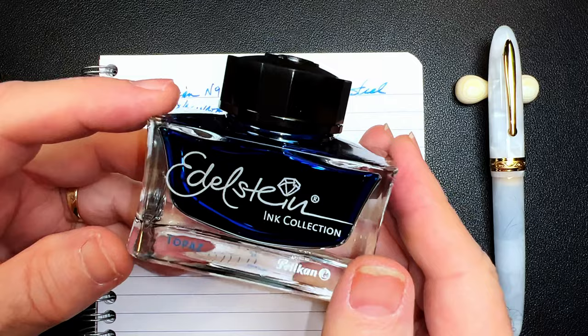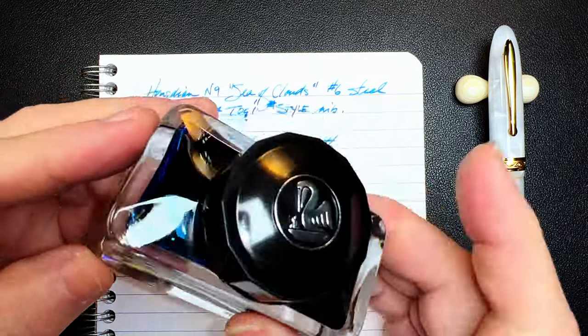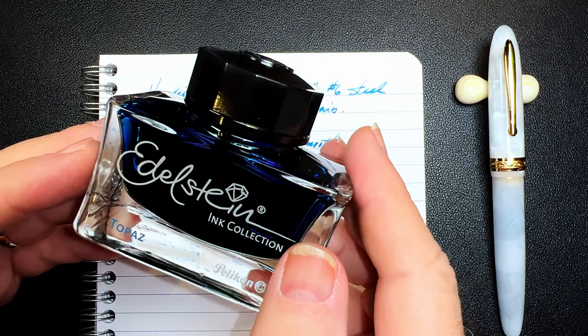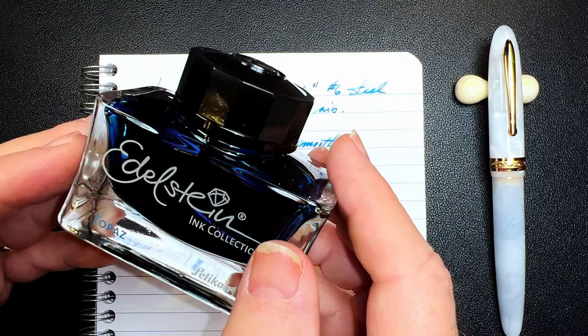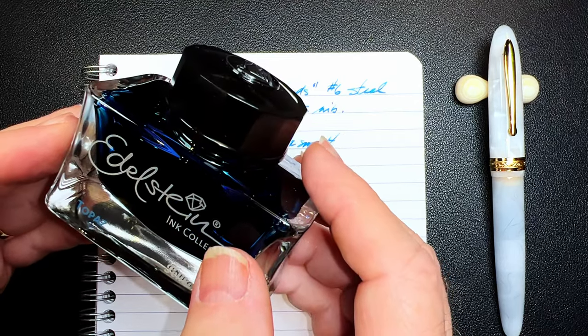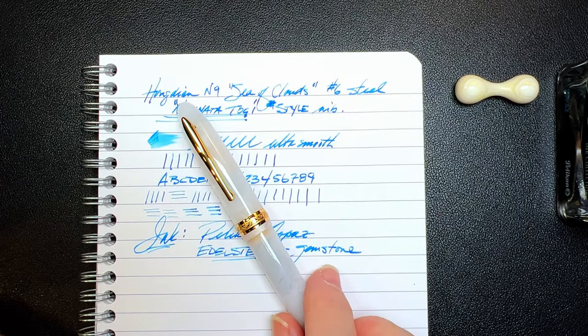However, one thing I find with Edelstein inks is that some of them are quite dry — I find that with the Topaz and with the Sapphire. By dry, I mean they don't flow well. This might be a good thing if you want the ink to dry quickly on the page or refrain from feathering on some papers. But I prefer a wetter ink that flows well, like the Iroshizuku inks tend to do. There's an ink additive available from Van's Pens in Arkansas that can help dry inks like Pelikan Sapphire and Topaz, and other inks that are relatively dry, like Diamine Asa Blue. It's only $10 a bottle, but for us poor Canadians, shipping is more than twice the price. So I've been experimenting with some home remedies — if and when I find the solution, pardon the pun, I'll post a shorty video on the subject.